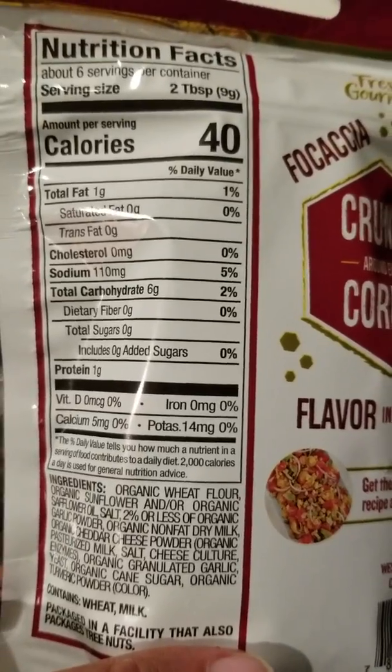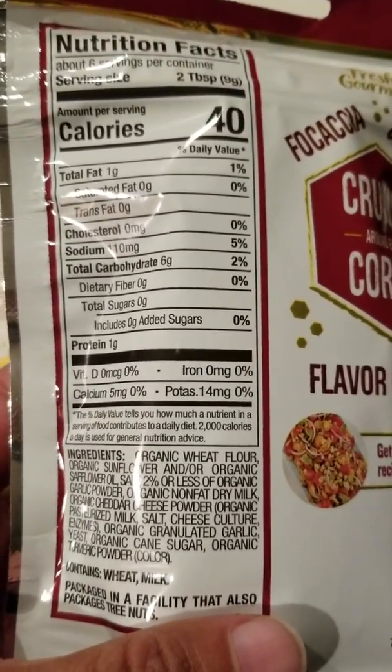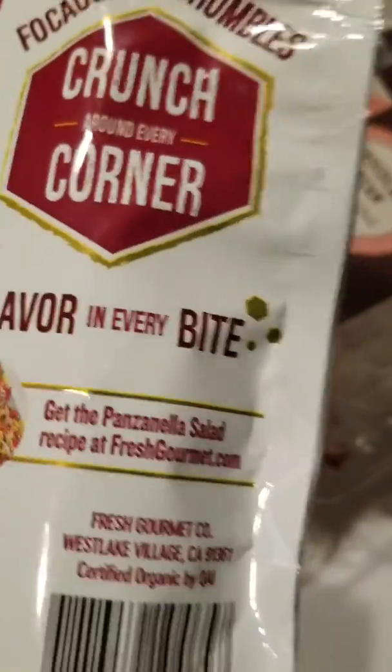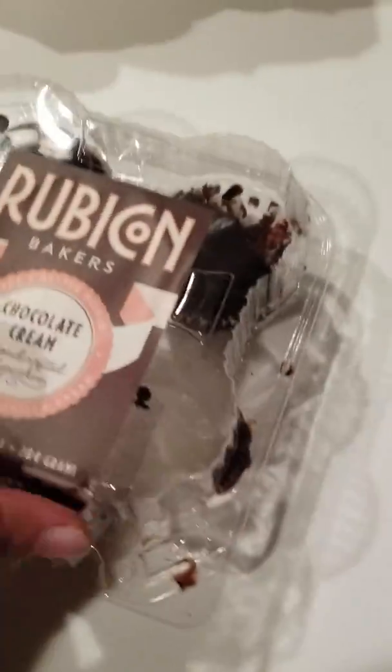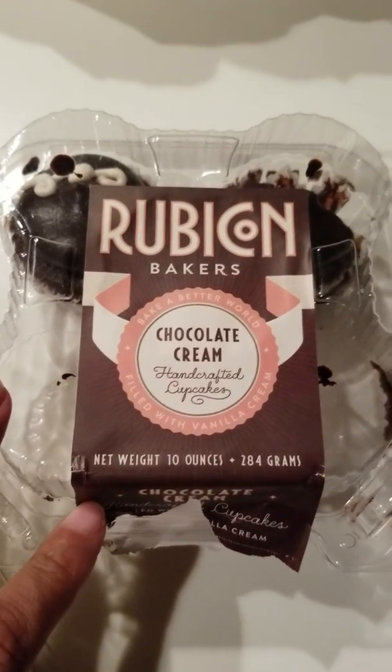I got these from Safeway. Again, it's very little calories — one gram of fat, six grams of carbs. They're little bite-sized ones and I haven't opened them yet. I do do a dessert, and I factor these into my macros, calories, and nutrients.